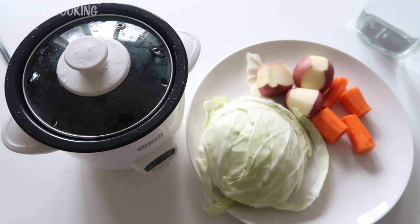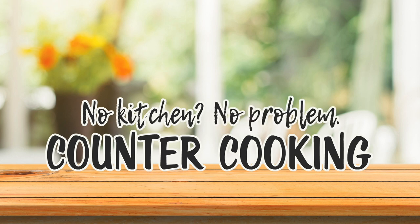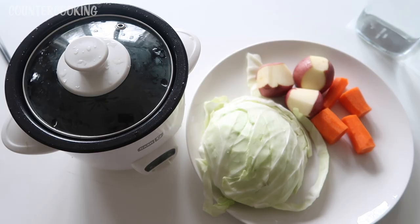I'm here with my Dash mini rice maker and I am going to be making an Irish boiled dinner. Counter cooking — no kitchen, no problem. If I was using corned beef we could call this corned beef and cabbage, but I'm not using corned beef so we are just going to call this an Irish boiled dinner. It's the same thing. You can add corned beef if you want, but today I'm just going to make the vegetables.